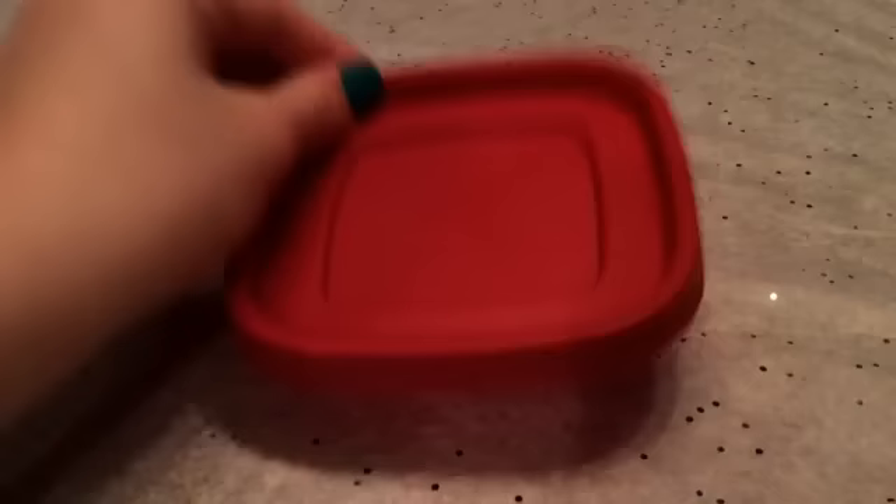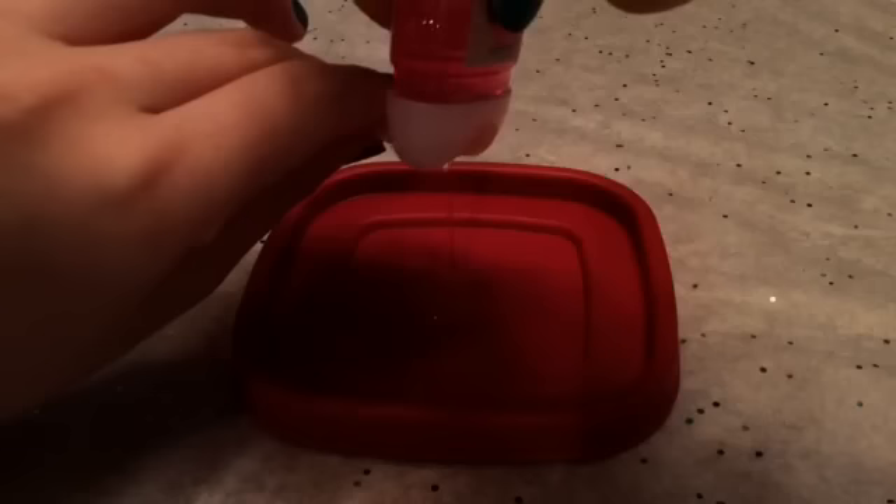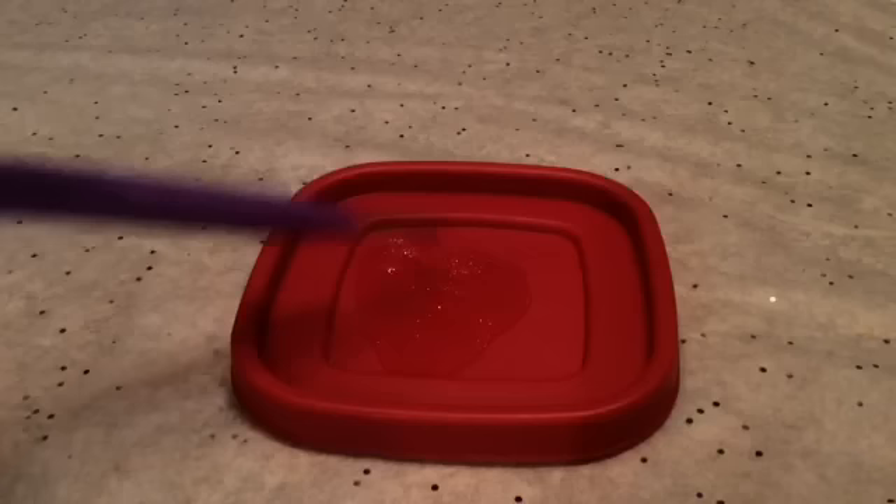So let's get making some slime. The first thing you will do is take out your bowl or your plate and you're going to add your hand sanitizer. I'm just going to add it right now — five pumps. Now you're going to start mixing it.